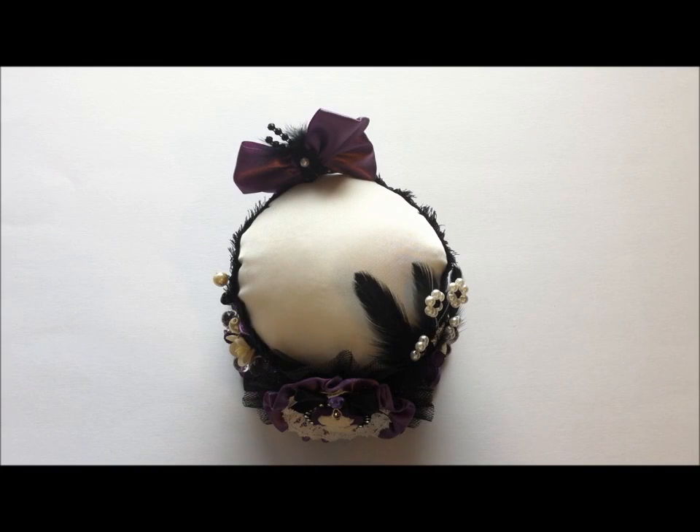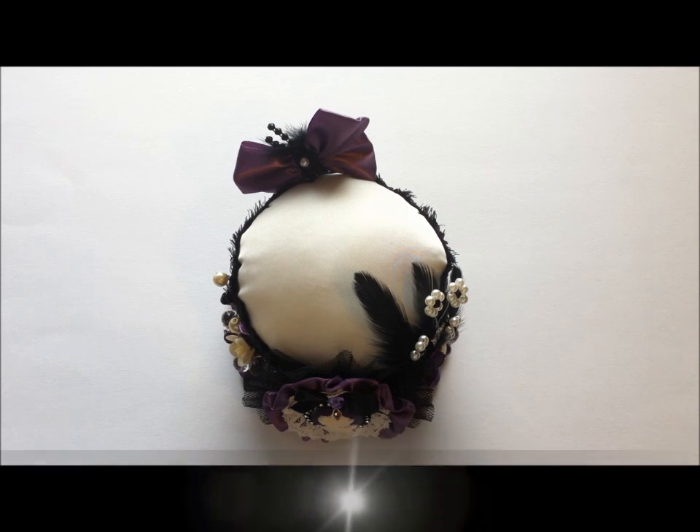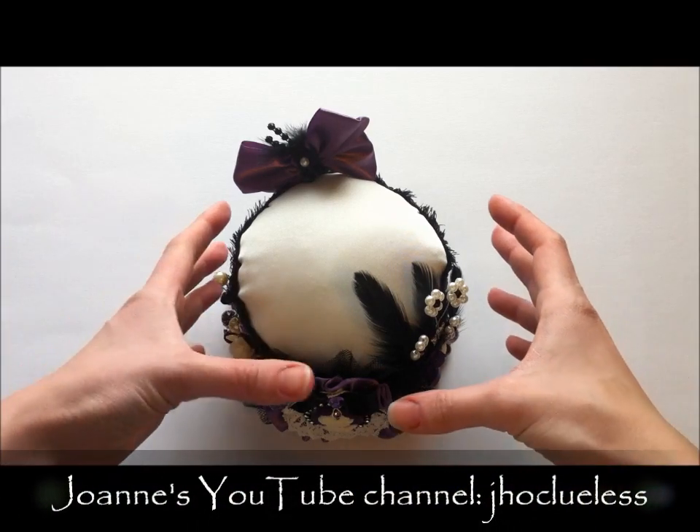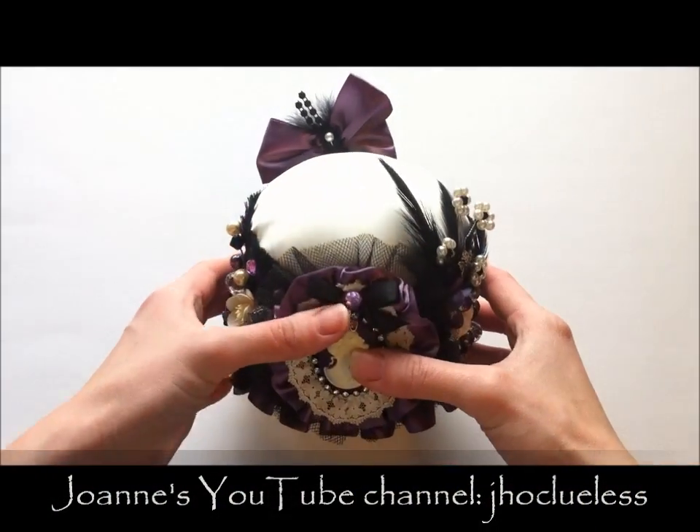Hi everyone, it's Leanne with Lovely Scrappin. I'm here to show you another project I made, and this is for Joanne. It's her birthday present — it's a little late, but I finally was able to get some solid time to finish it.